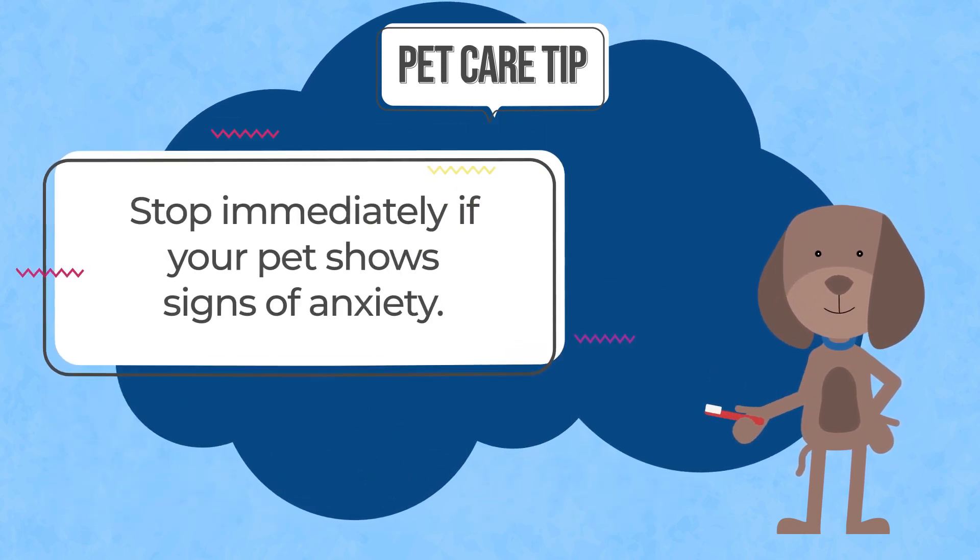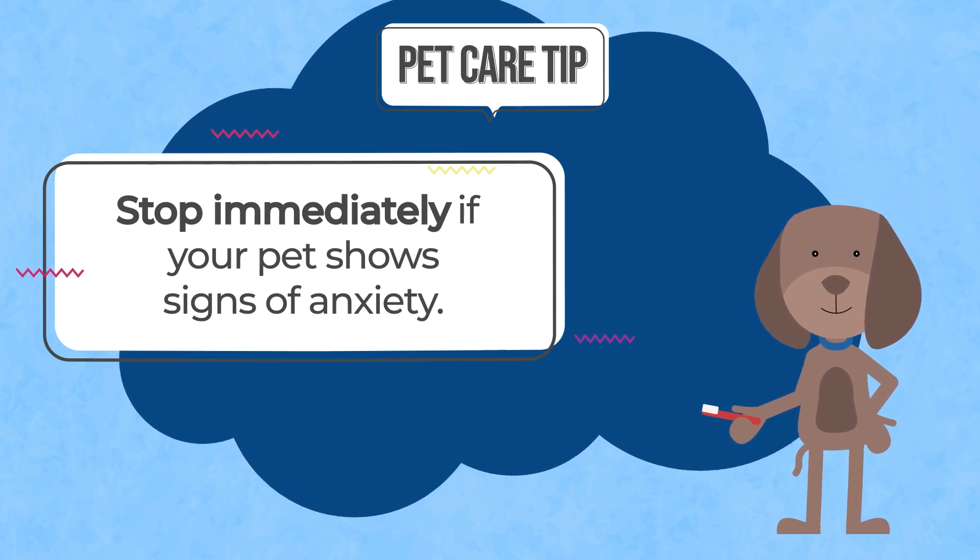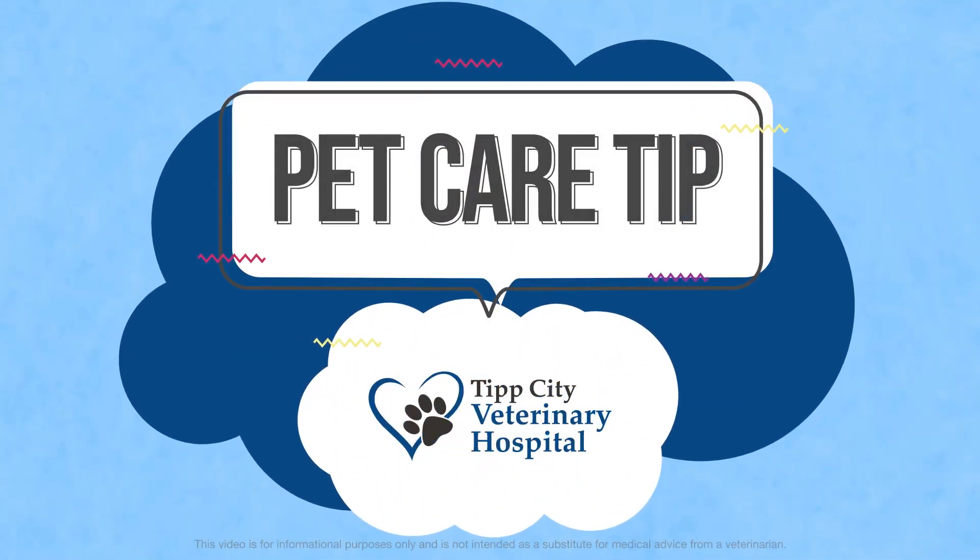If your pet shows signs of anxiety, stop immediately and try again another day. And remember, we're here when you need some help.